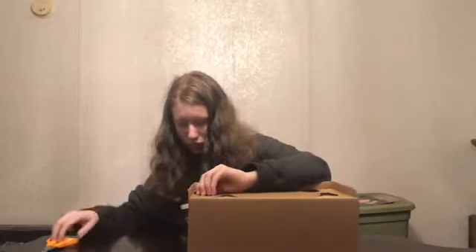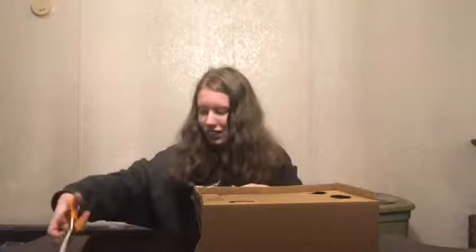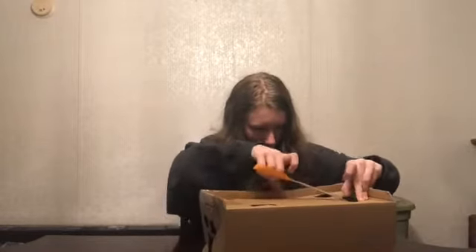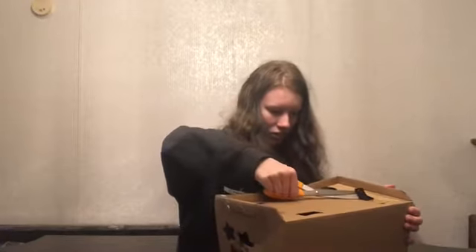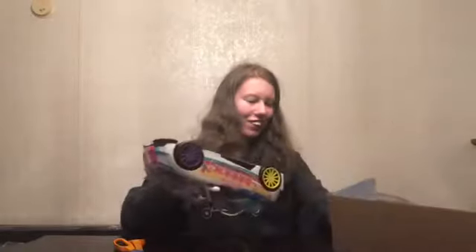To open the car, all the clips will be on the bottom, which can be really hard, so you might need parents' help for this. This car can be found basically anywhere you shop, and if you live in the United States it can be found at Target.